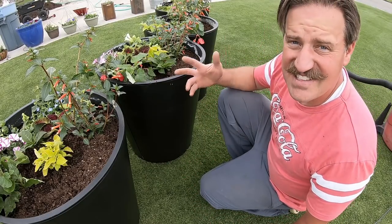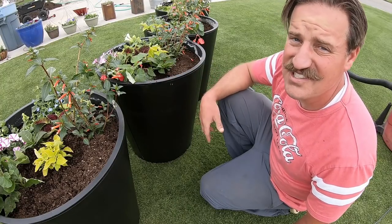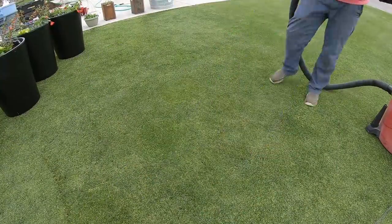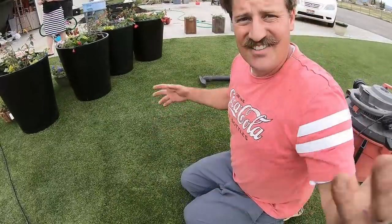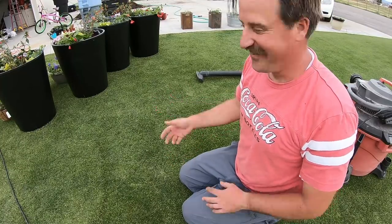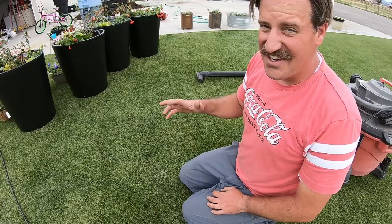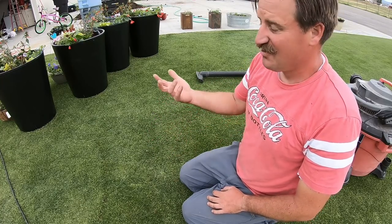That's how you vacuum the lawn. I appreciate you guys watching these videos and I will see you in the next one. Don't you see how much better that looks when it's all clean and vacuumed? It's just way better, and it's really easy to do. All you've got to do is mow low and use a shop vac.